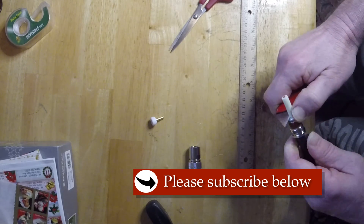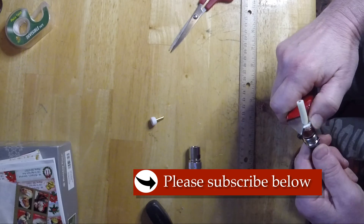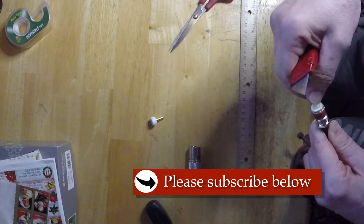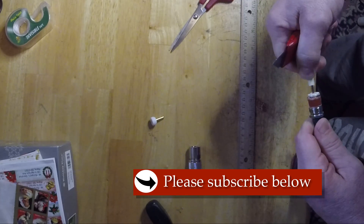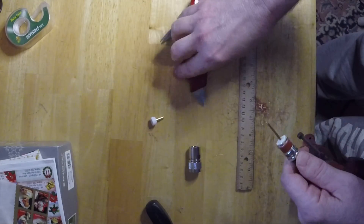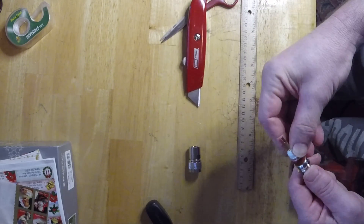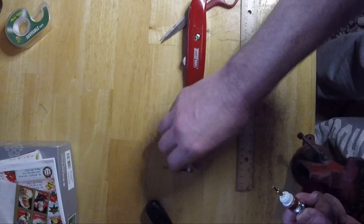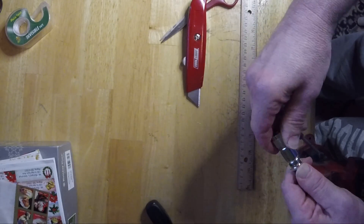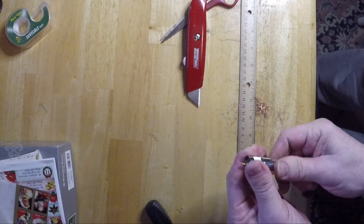This PL-259 is a compression connector, and when I tighten it up you'll see it creates a solid connection. I'm using this inside so I won't wrap any tape or shrink wrap around this one. If using them outside, I'd wrap tape around it just as a precaution.